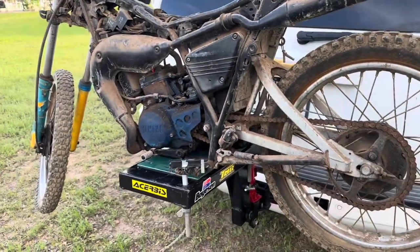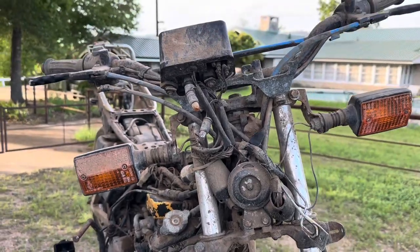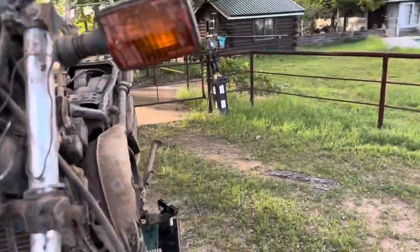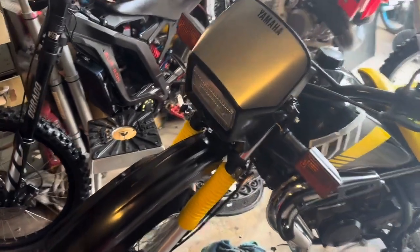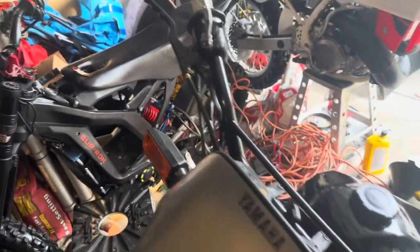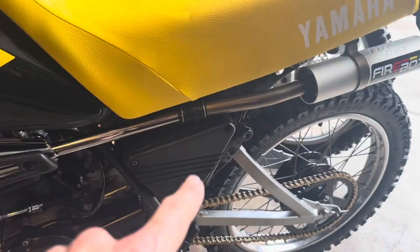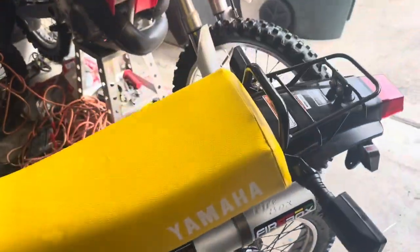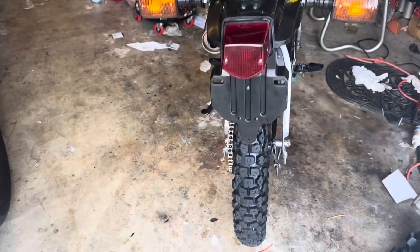This is a little DT50. It's kind of a cool bike because somehow it ditched all that stuff and there was no front fender line. Still have to put the side panel there. Should go and be street legal.